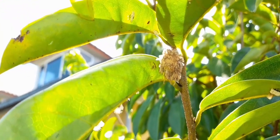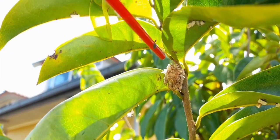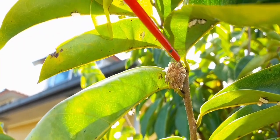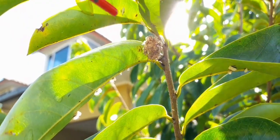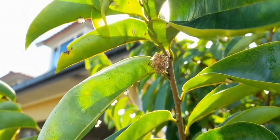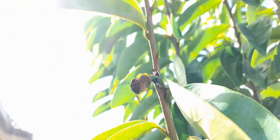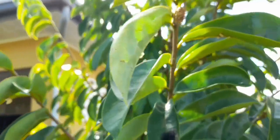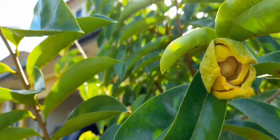When it drops the shells it becomes this — it got the male part of it, and this here is the pollen of the soursop tree. After dropping the shells it will look just like this one, and after two to three days it will be looking like this. When it looks like this it will take about a month before it becomes a soursop fruit.